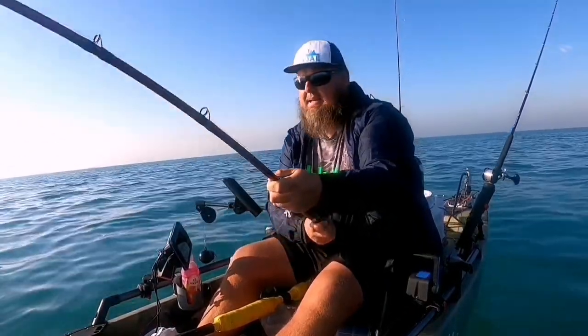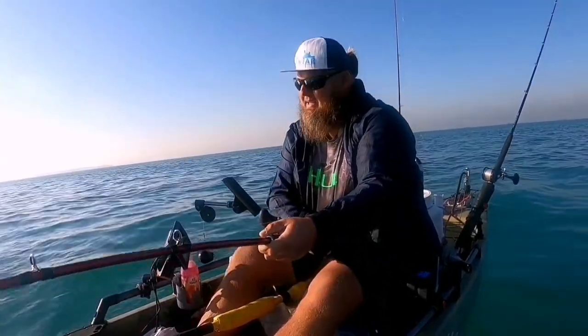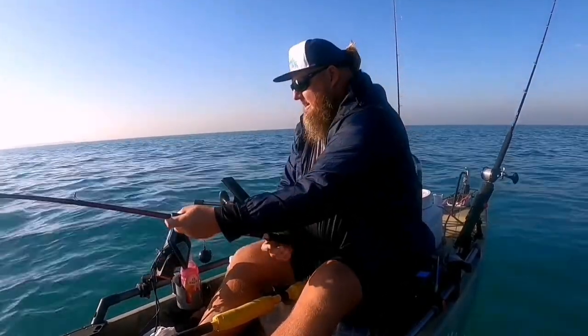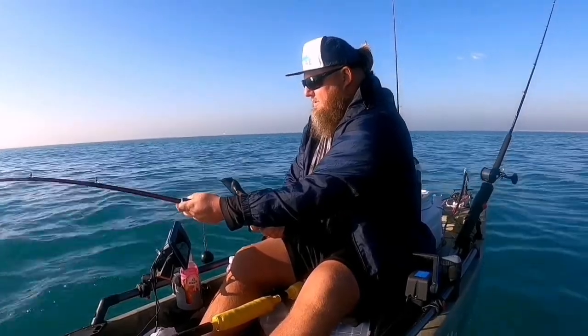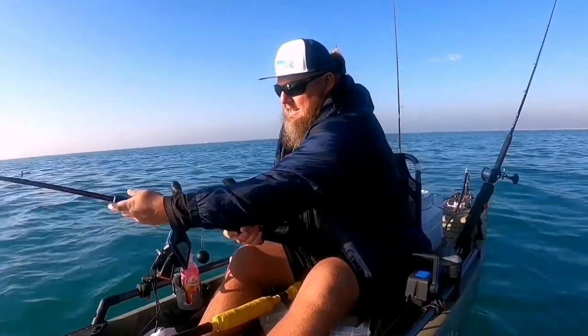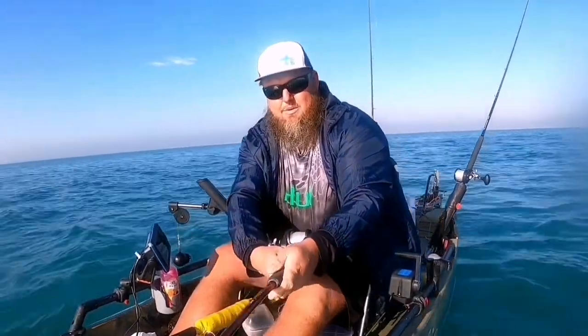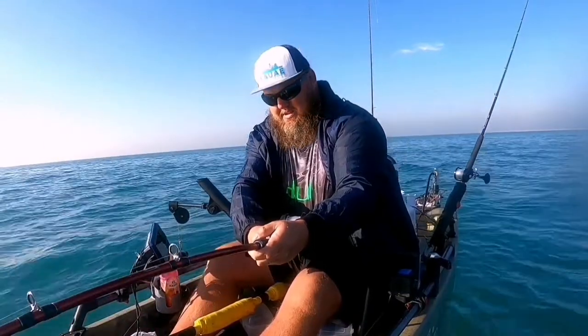These guys are best to let them wear out a little bit before you get them on the kayak, because I tell you what — once they're on the kayak, if they're not tired, they are going to destroy you. Whoa, properly, properly bent. Oh yes, he is strong!